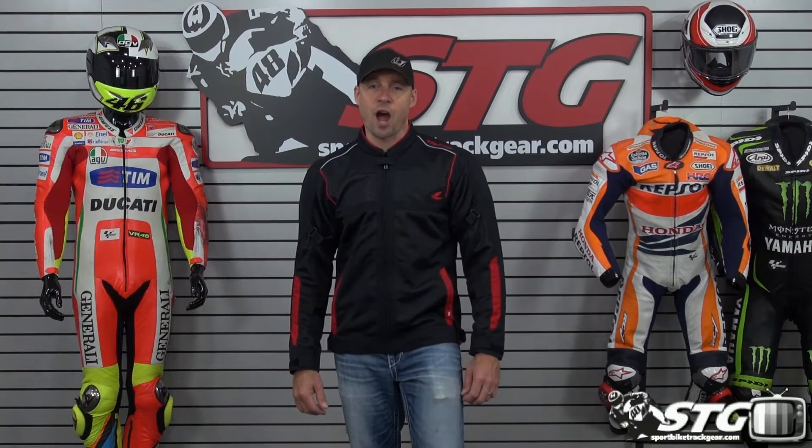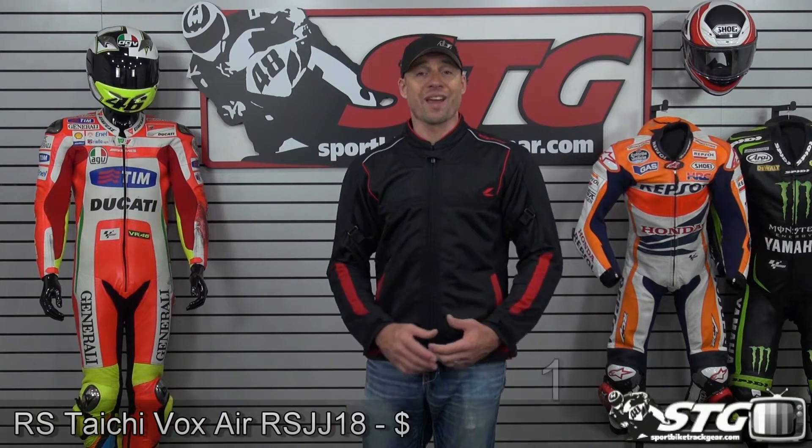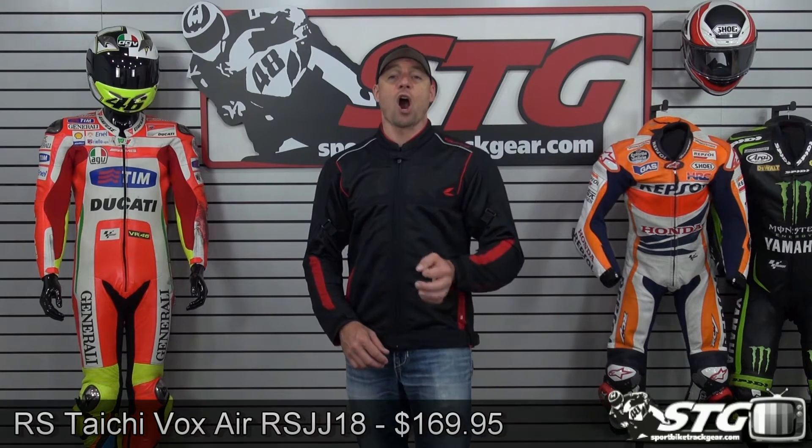I'm Brian Van from SportBikeTrackHere.com and today we're going to do a product review on the RS Tai Chi Vox Air Mesh Textile Jacket RSJ118. It's available in the black-red that you see here, black-gray, and black-neon. Retail is $169.95.